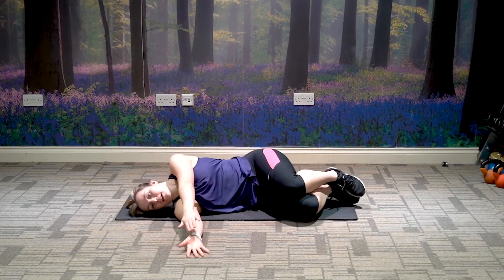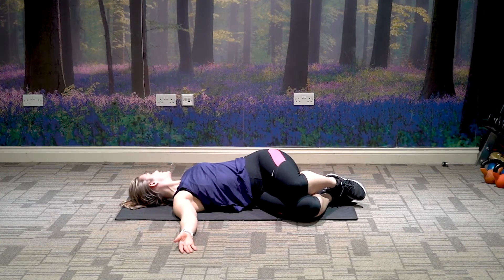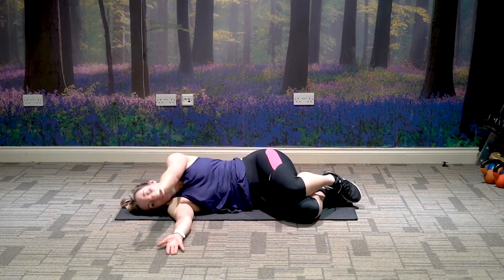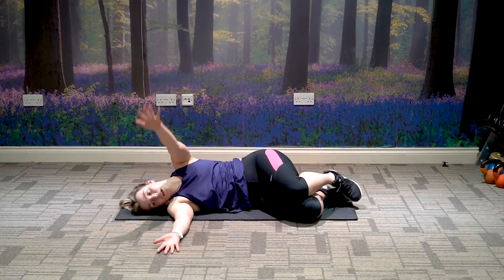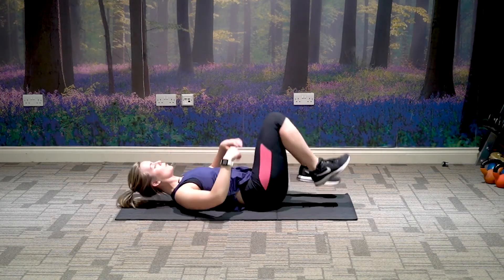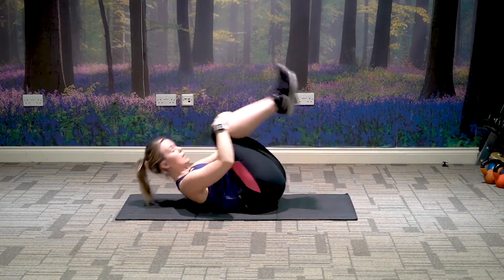One hand on top of the other, shoulders back and down. Breathe in, breathe out, open up through the chest. Continue for a few breaths, trying to open up the chest even further each time. Roll the knees in and just roll forwards and backwards, massaging the lower back.